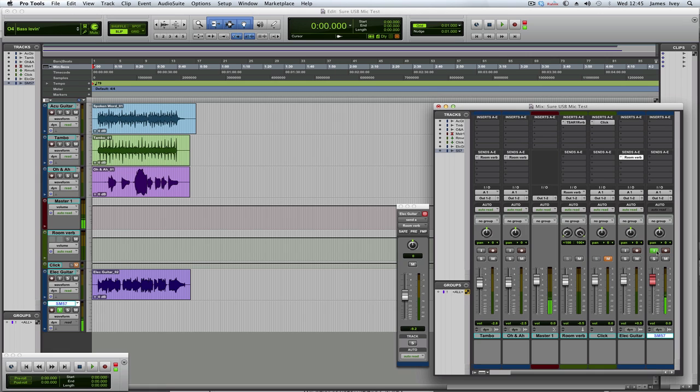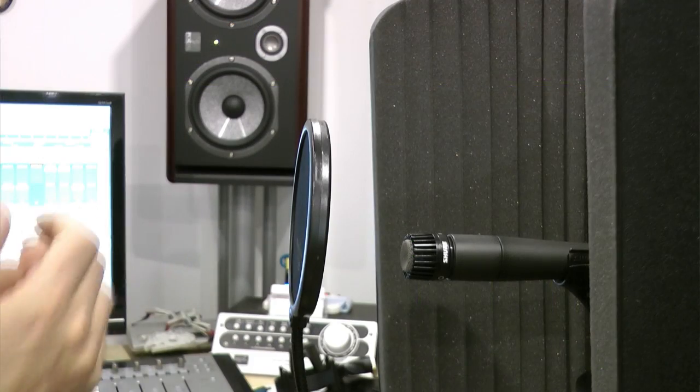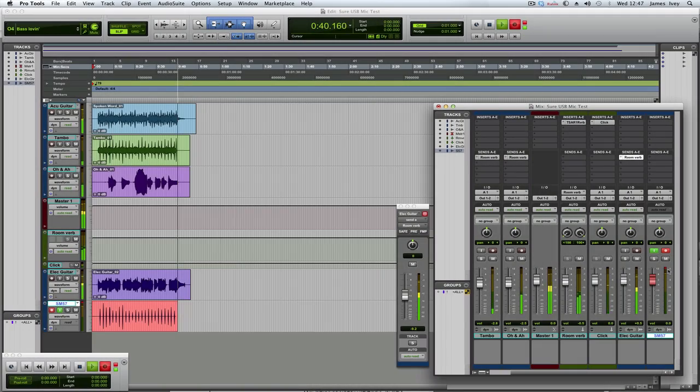The X2U also provides phantom power, so you can use any phantom-powered microphone with it. I'm going to record one more track — a clap part — to add another element to the track so you can hear how the SM57 sounds. One thing you don't get with the X2U is a pad control, as that's generally built into most microphones, so I'll need to bring the input gain down to stop the clapping from overloading. I'll blend that into the rest of the track. Hope you've enjoyed that — there'll be more mic reviews coming in future weeks, with lots of stuff lined up. If there's anything particular you'd like me to put through its paces, we'll try to review it for you. Hope to see you again soon.